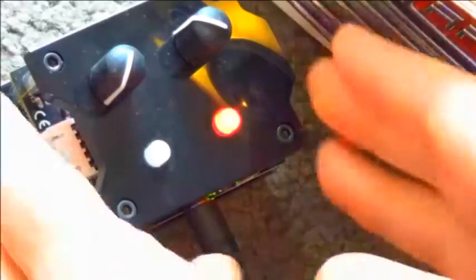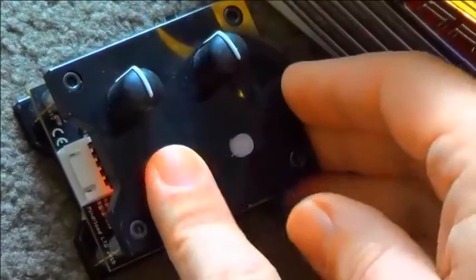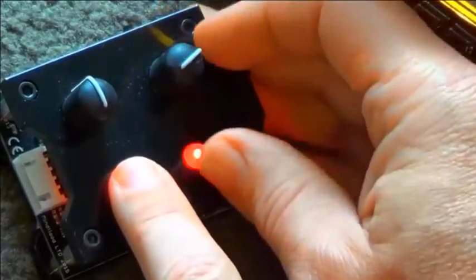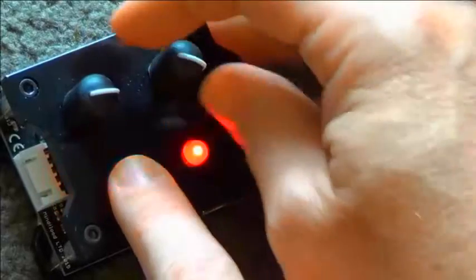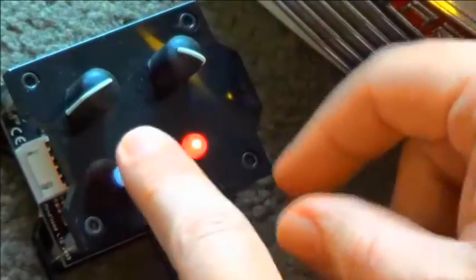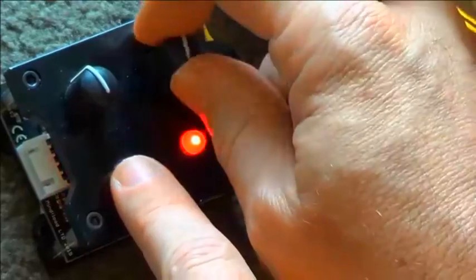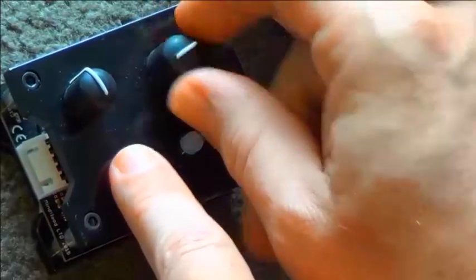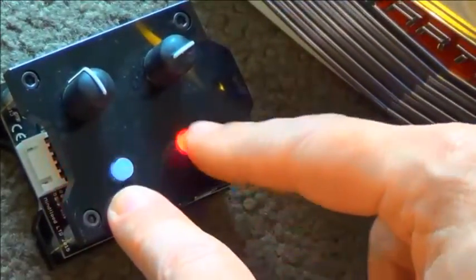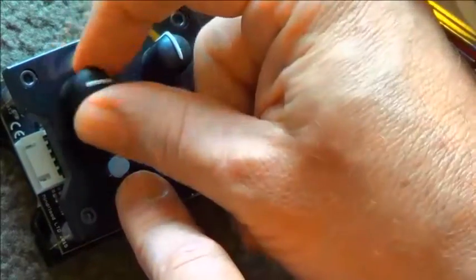Another beautiful loop. This one has a guitar sample programmed into it. The left dial is controlling the chord, and the right button is controlling the overdrive of the chord.